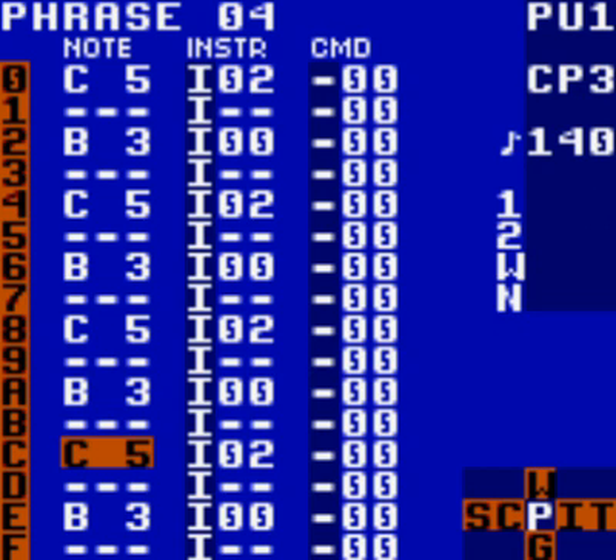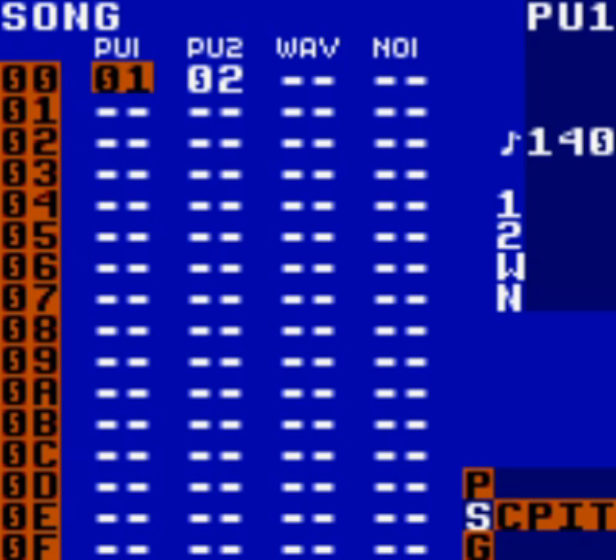Now let's hear it all together with our bass line, our lead melody, and now our kick drum that we've added. Any skipping that you hear is just due to my recording software — your song shouldn't sound like that, but you should get the overall effect.